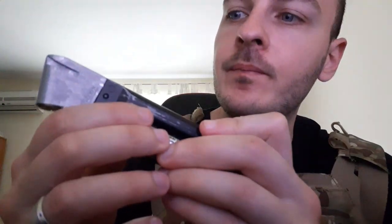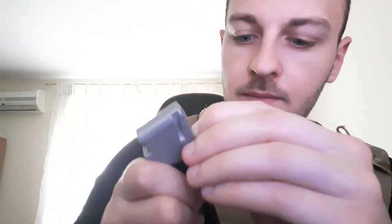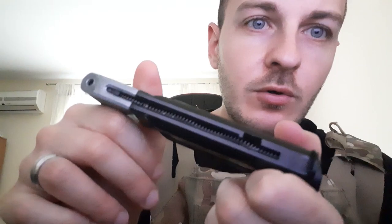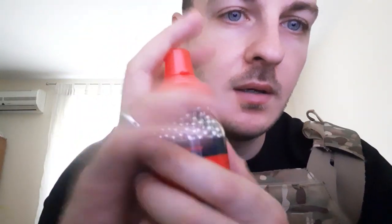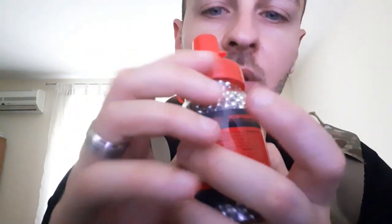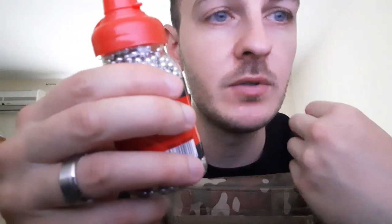This is the magazine — it's very heavy, it's pure metal. It apparently holds 19 BBs, which are these little things. I have the steel ones. If the store you bought this from has copper ones, I do recommend the copper ones because they tend to bounce back less.